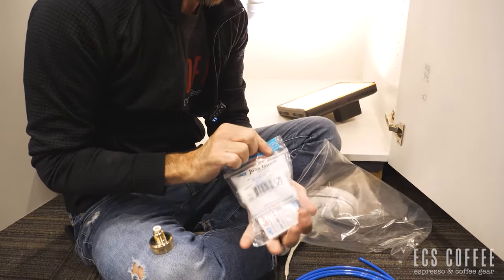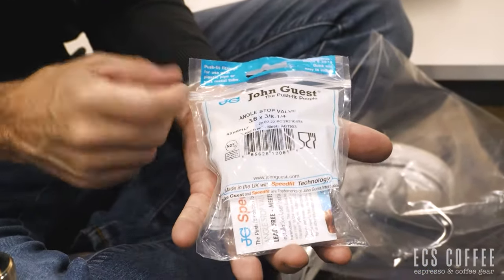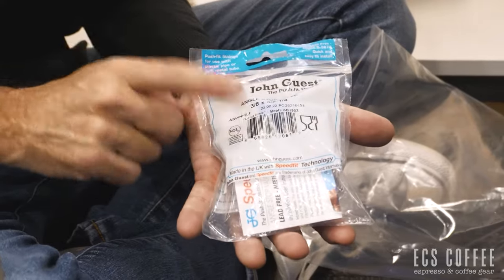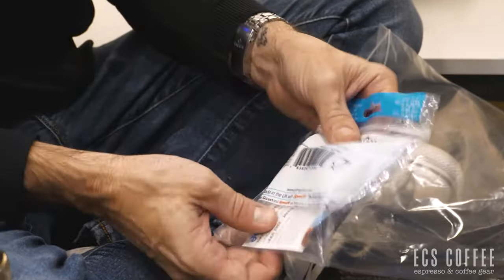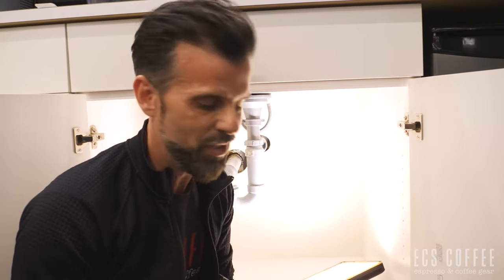You may have a hard time finding this part, but what you need is an angle stop valve, three-eighths by three-eighths by one-quarter. I'll show you what that looks like, because you can pick up something similar using compression and brass connectors at Home Depot. If you can get this one, it's ideal for under your sink. You may want to get a plumber, but if you're handy you can probably do this yourself — it's fairly easy. I'm not a plumber, but I've taught myself this over many years and never had any major incidents.